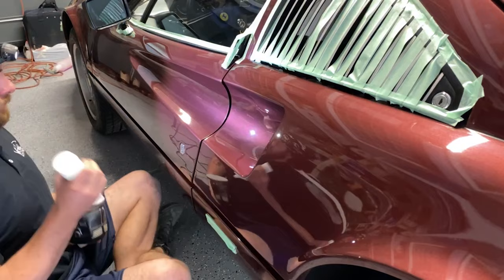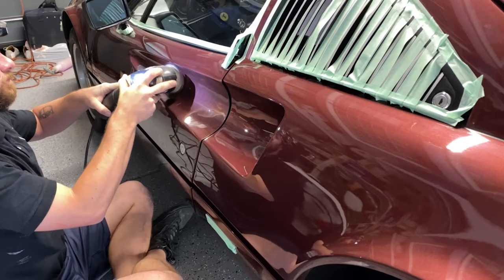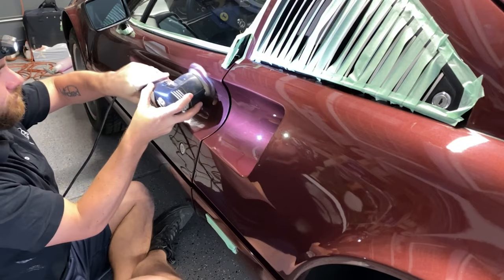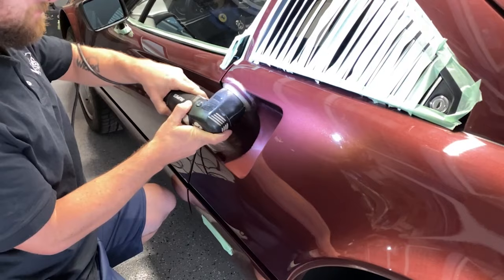I decided to pull out my three-inch polisher today because some of these angles were just too sketchy to stick the five-inch in. You're not always going to get these areas perfect with the curves, but you can usually knock the swirls down. Then if you can get a foam pad to spin in there, you can usually clean up most of the haze. This is one of the perks of working on supercars — you have to use all of your tools.